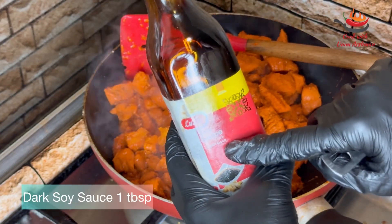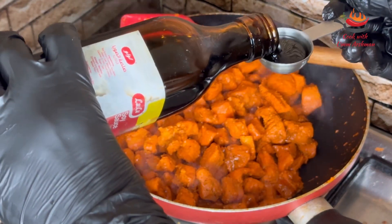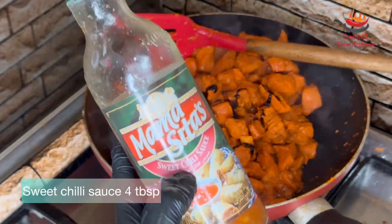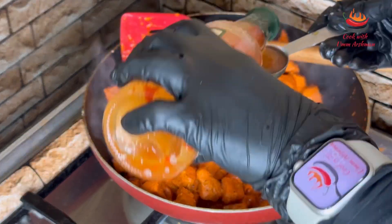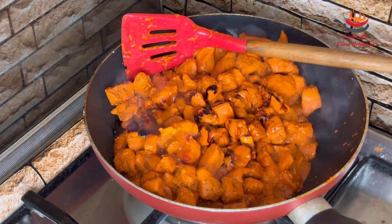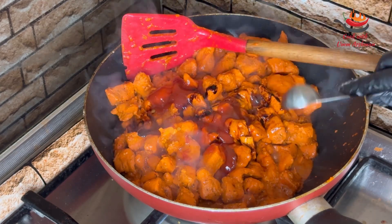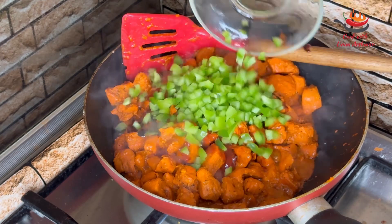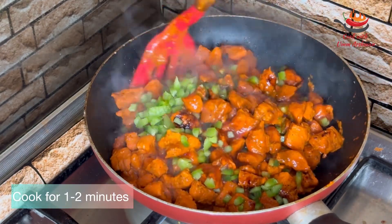I am going to add 1 tablespoon, then add the frozen crumb coating. Add 4 tablespoons and 1 sauce. Then add 2 more tablespoons. Add 1 more tablespoon and this chicken is now ready.